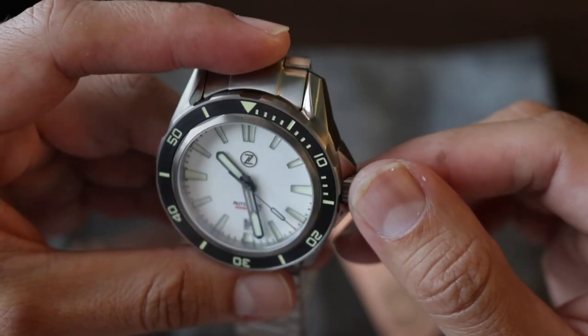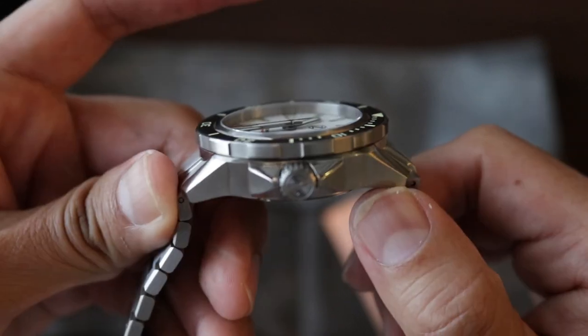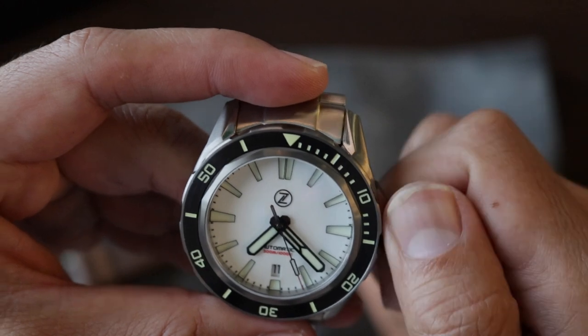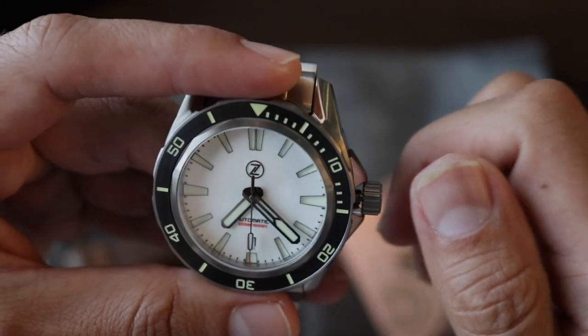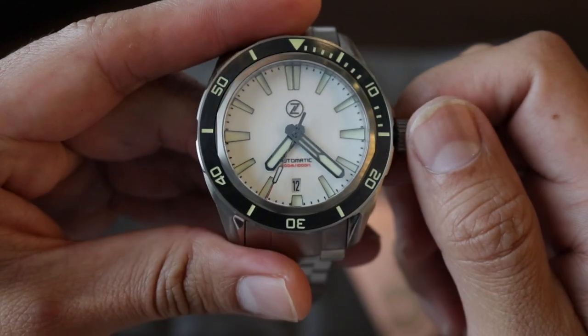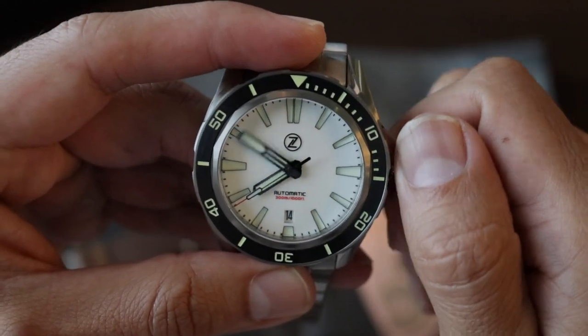The crown is screw-down, located at the 3 o'clock position. In the first position, we can wind the watch. In the second position, we can manipulate the date. In the third position, we set the time.